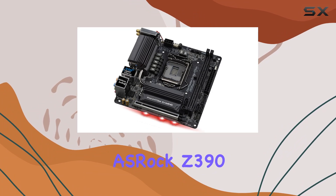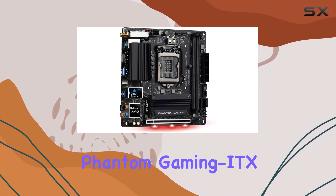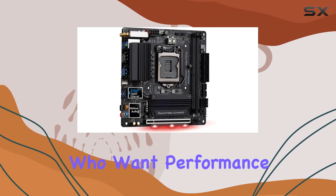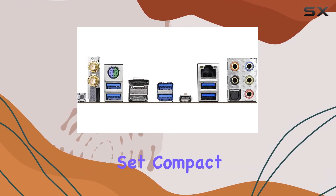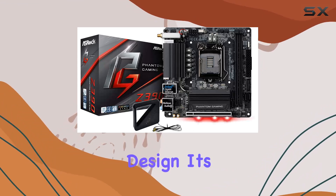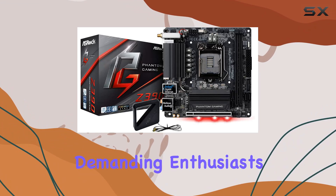Overall, the ASRock Z390 Phantom Gaming ITX AC is a top choice for gamers who want performance without sacrificing space. With its robust feature set, compact size, and sleek design, it's sure to please even the most demanding enthusiasts.